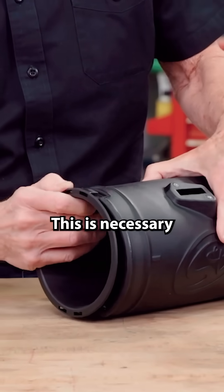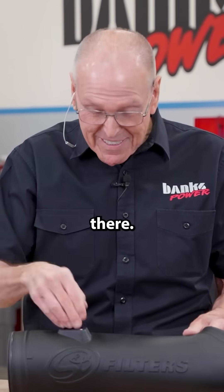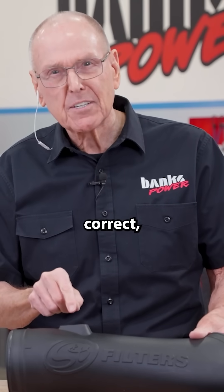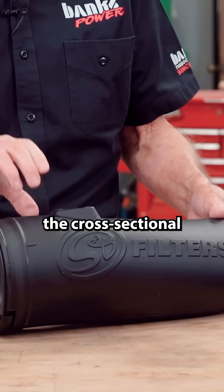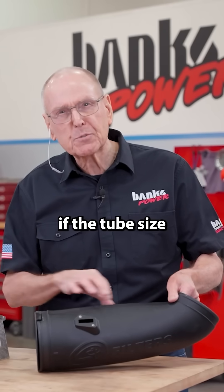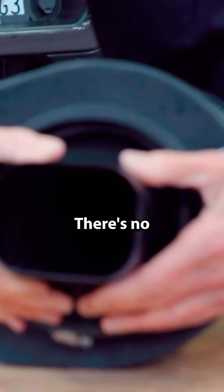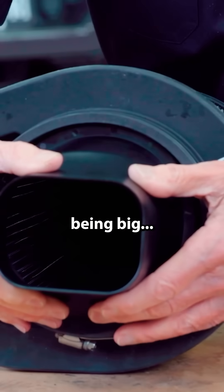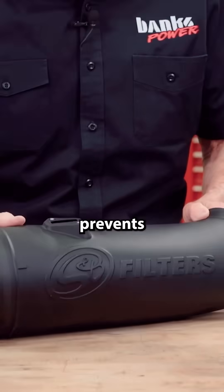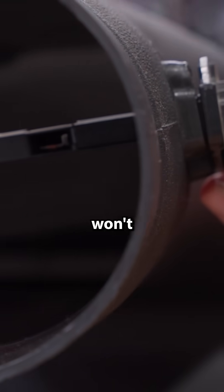This is necessary, because his MAF sensor goes right there. To get the velocity correct, you have to bring the cross-sectional area down to what it would have been if the tube size were OEM. We've got a big air filter here. There's no two ways about it. Everything being big is moot. The thing that really prevents running a big tube is the MAF sensor won't read correctly.